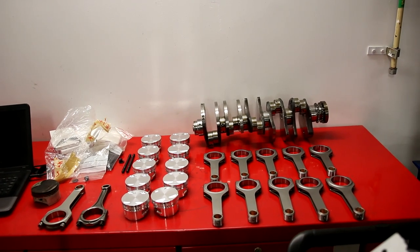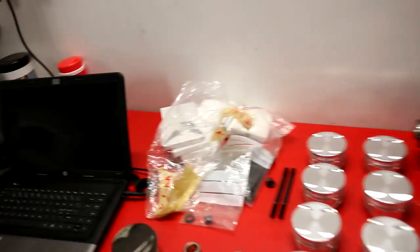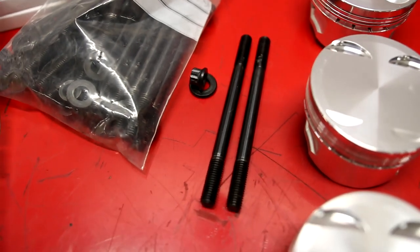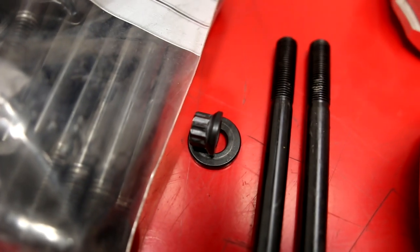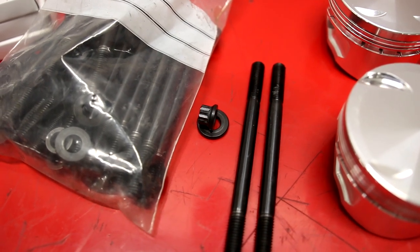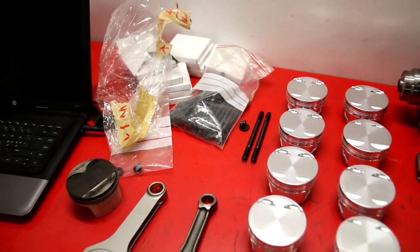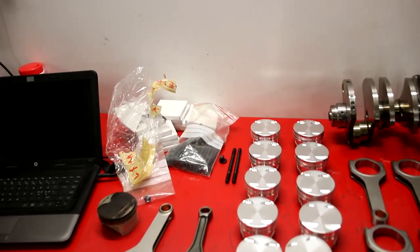I won't say everything I've done to the pistons because maybe it's not working — we'll see. Here are some head studs. ARP did not make head studs for this engine, so I went with another company. They didn't have a kit for this engine but could make them for me. I think they're similar to ARP's normal ones, so they will do the job for now, and I can go stronger in the future.